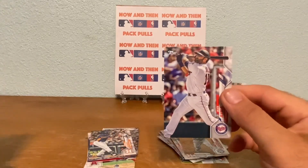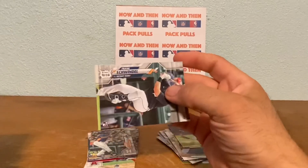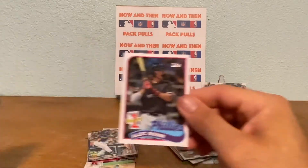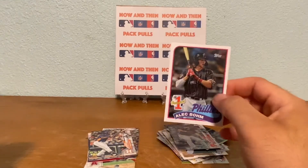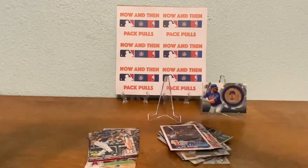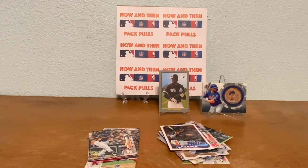Alex Avila, we got a Steve Cishek, Frank Schwindel - these are all flipped every which way. We got a Brian Johnson, we got an Alec Bohm number one prospect - is that numbered? No, it's not. Never heard of this guy who plays for the Phillies. Here's a nice one guys - Luis Robert rookie card Turkey Red! So we're going to go ahead and showcase this one. It's not numbered on the back but it's still a great pull - I was just saying I wanted to pull Luis Robert, there we go!